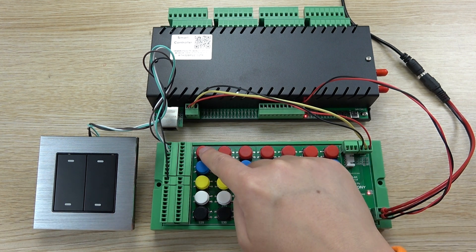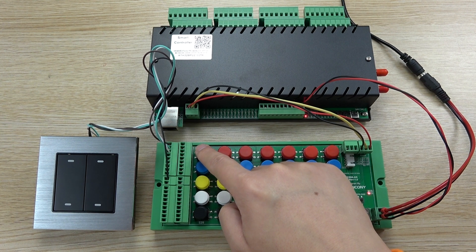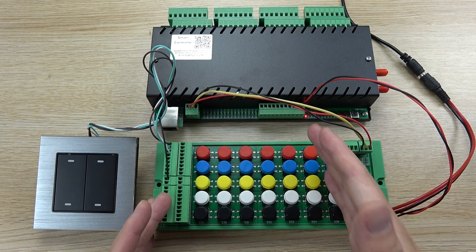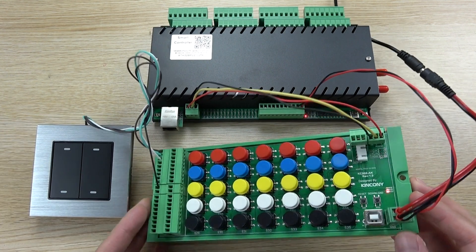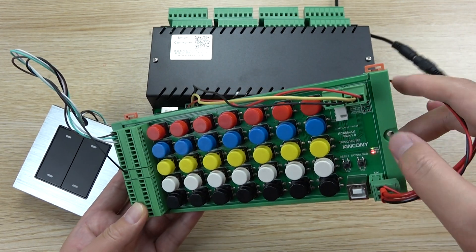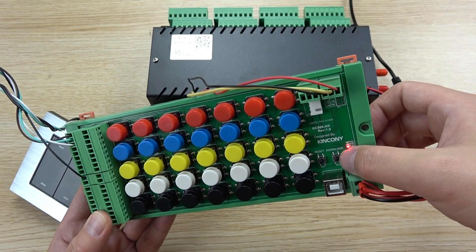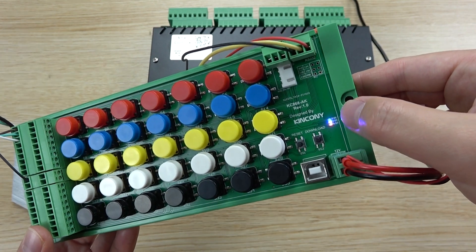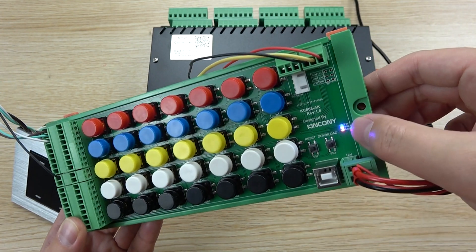We can use a demo: let's set double click on button 1 to turn on relays 1, 2, and 3, and hold on button 1 to turn off relays 1, 2, and 3. To configure, use your mobile phone or PC web browser. Because there is an ESP32 on the board, we can use the Wi-Fi function. Press the download button once, and the blue LED will turn on — that means the board has enabled AP hotspot mode.